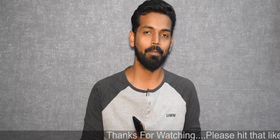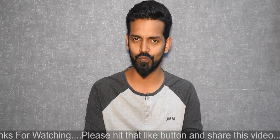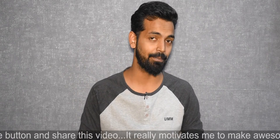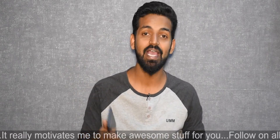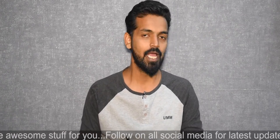Hey guys, welcome to another video on Smartphone Tutorials. It's been almost a month since I uploaded, but I promise the uploads are going to be regular now — almost daily. Maybe not on weekends, but weekdays Monday to Friday you should have at least one video. So stay tuned for that. The phone in my hand today is the OnePlus 5, and I'll tell you why I chose to make this video — because this phone has been surprising me over the last two weeks I've been using it.